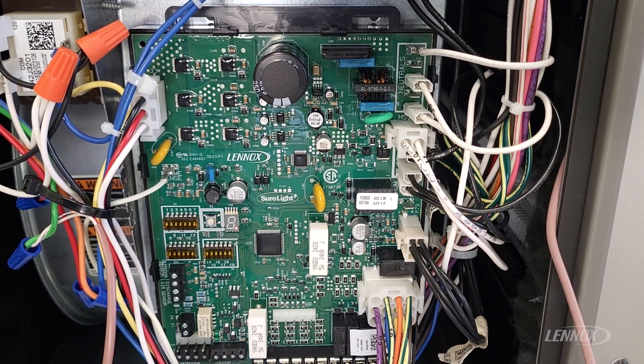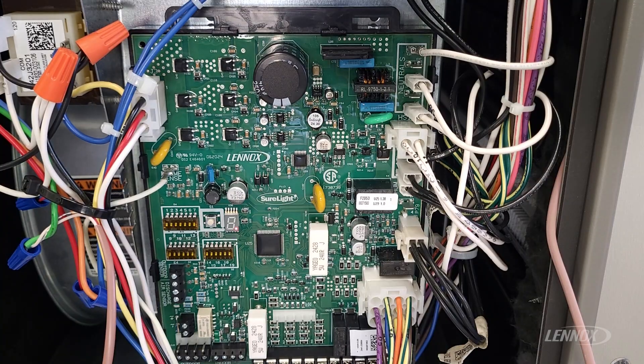Hey, Chris with Lennox here with another quick video. In today's discussion, we're going to talk about Error Code 203. Error Code 203 is an alert telling us that the control board has not been properly configured to match the furnace BTU capacity or blower capacity.